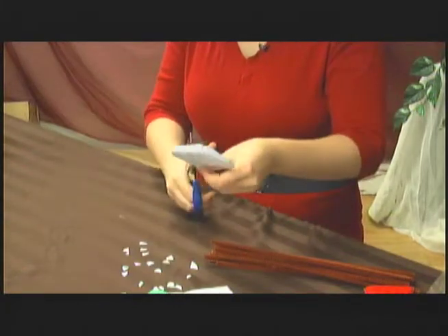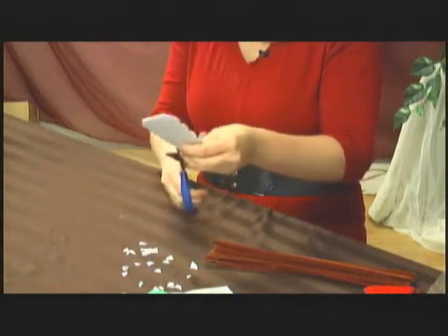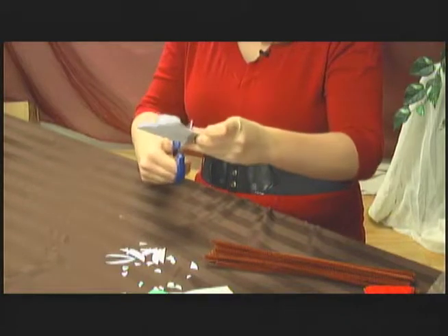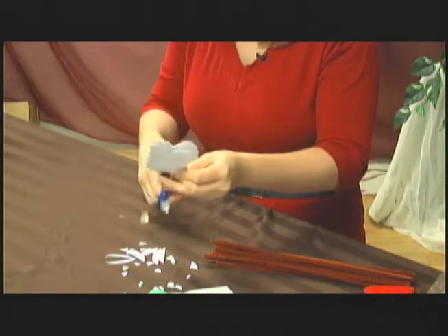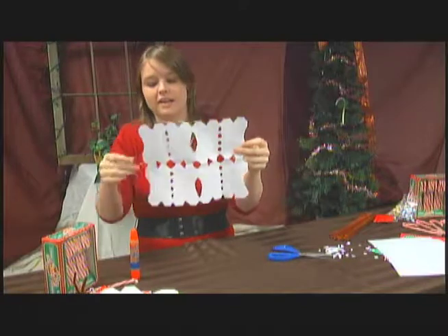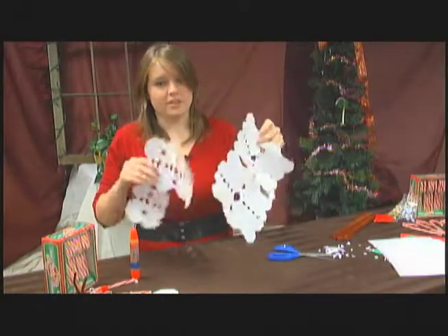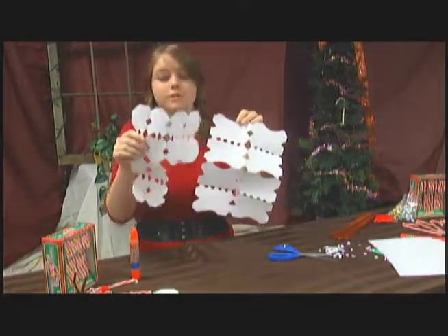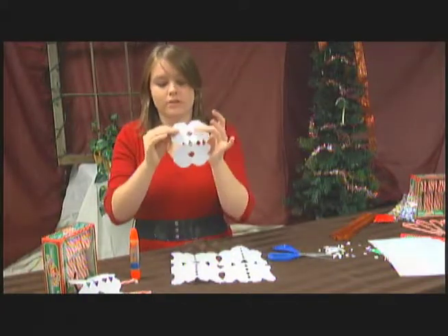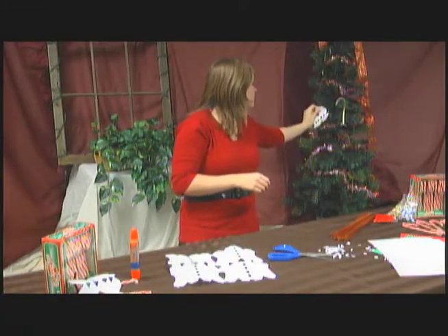Now we're just going to make some shapes for the middle. And we have our snowflake. Each one is going to be very different — you'll never find any two the same. Even if kids cut the same shapes, it will come out a totally different snowflake. The cool thing is you can have a huge page to hang from the ceiling, or tear it into fourths along the main folds and have a little piece to hang on your tree.